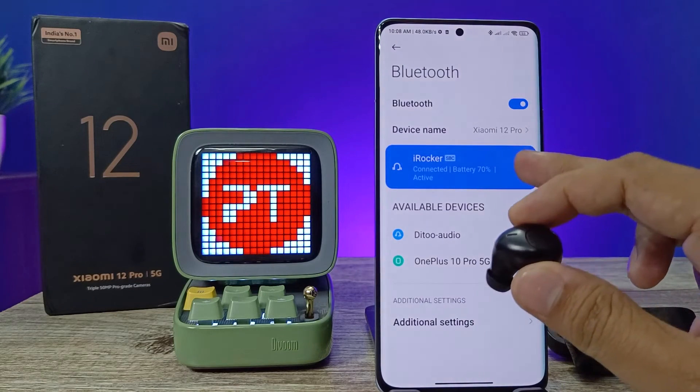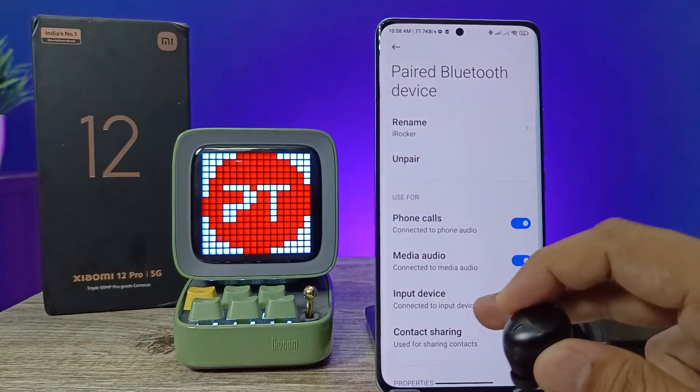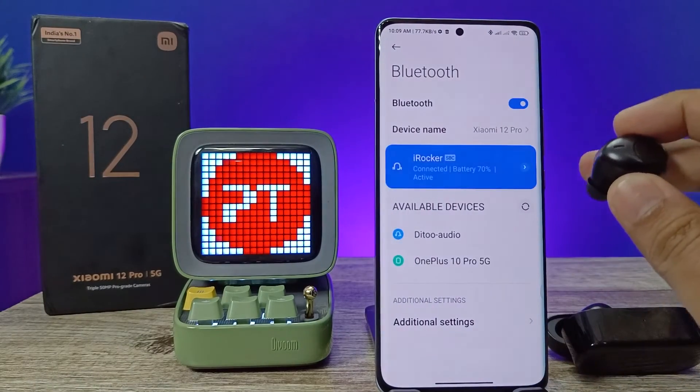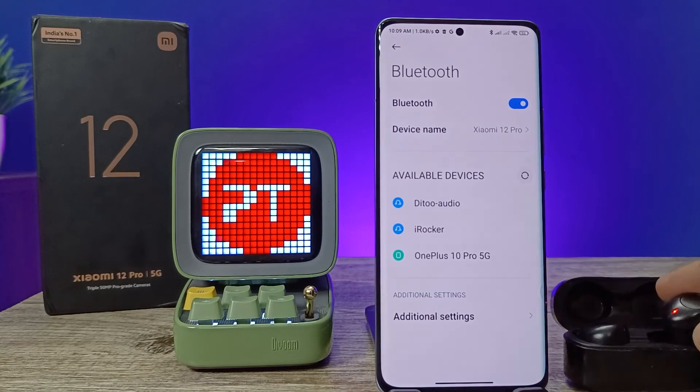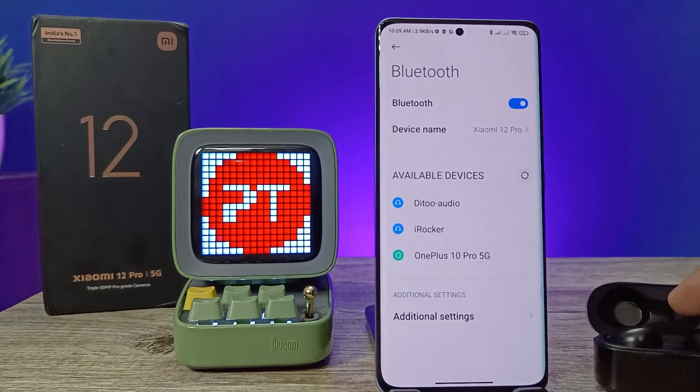If you want to disconnect or unpair from the phone, click on this icon, then click unpair. That's all guys — I hope this video is very useful to you. If you like this video, hit thumbs up. See you in the next video, bye!